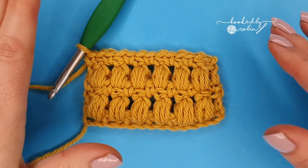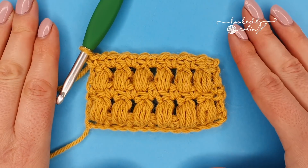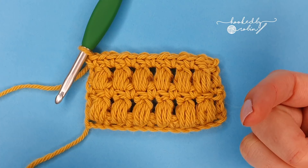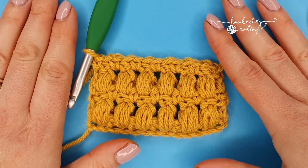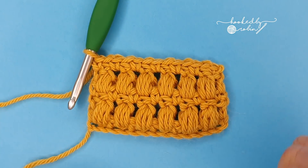If you're interested in learning how to do the offset puff stitches, I do have a video on exactly that — linked in the description box below or popped up along the top. So until next time, happy aligned puff stitching! Bye!